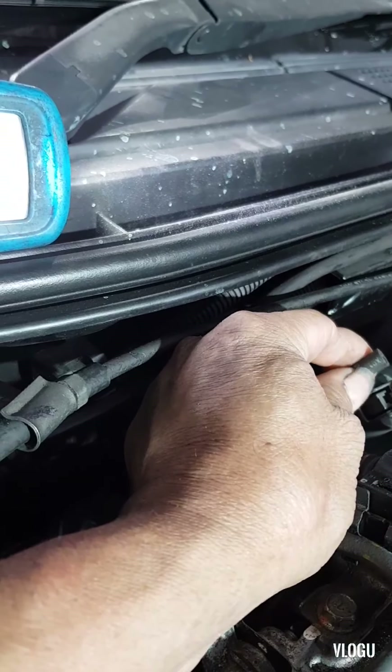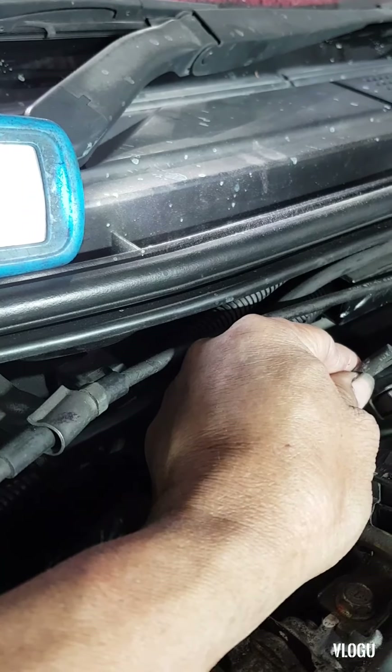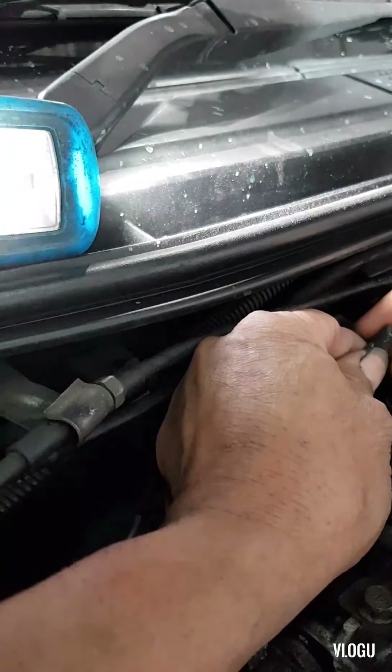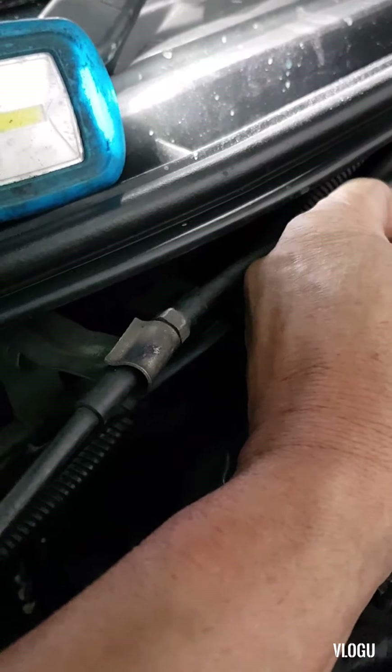Just cut a little bit of this hose. Just cut this one a little bit. Yeah, it's already hard.